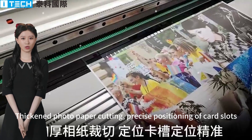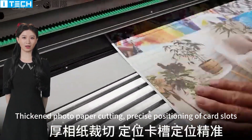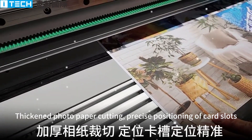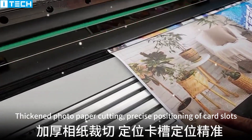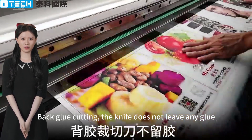Photo paper cutting with precise positioning of card slots. Back glue cutting — the knife does not leave any glue.